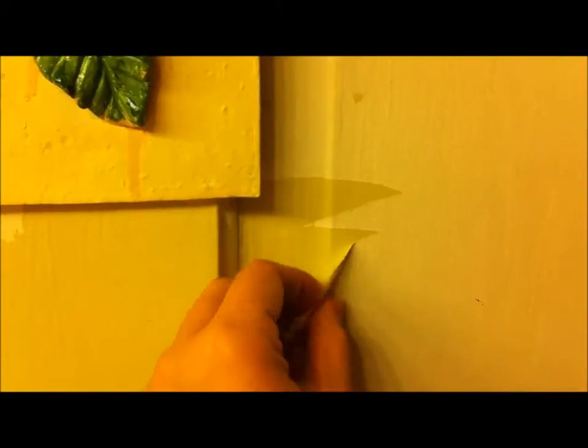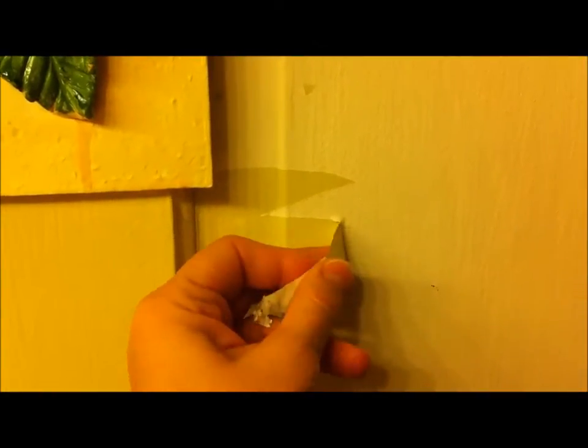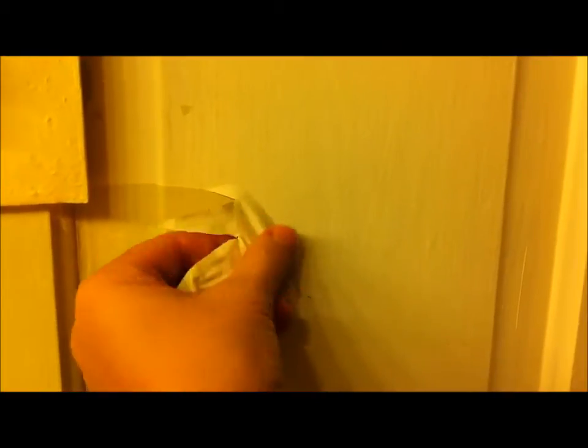You can just get a piece and it will come right off. And it won't do that if you prime it first.